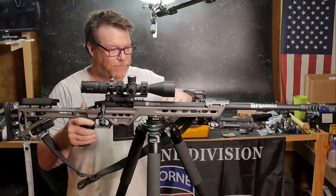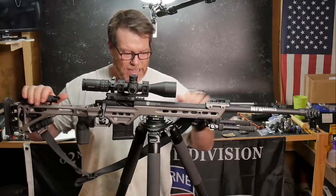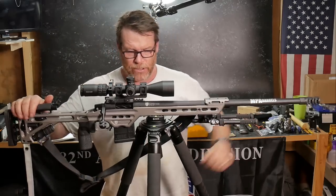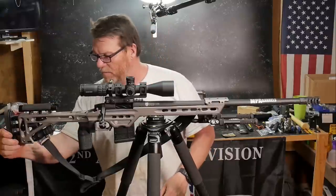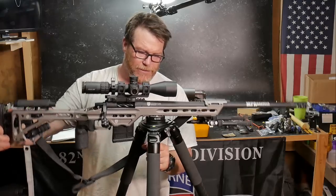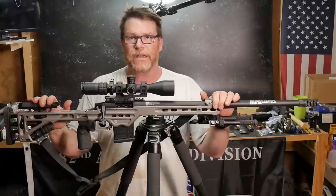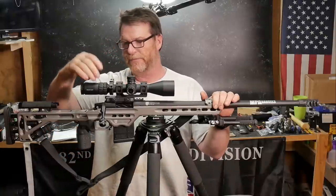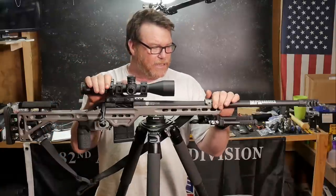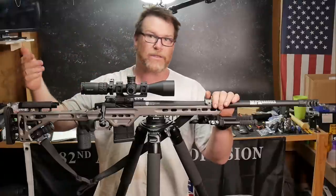I had a lot of questions about the rifle I'm shooting. I've had this rifle for quite some time but haven't done any review on it. I've used it in multiple videos testing optics — my favorite being Primary Arms — and testing accuracy and other things.